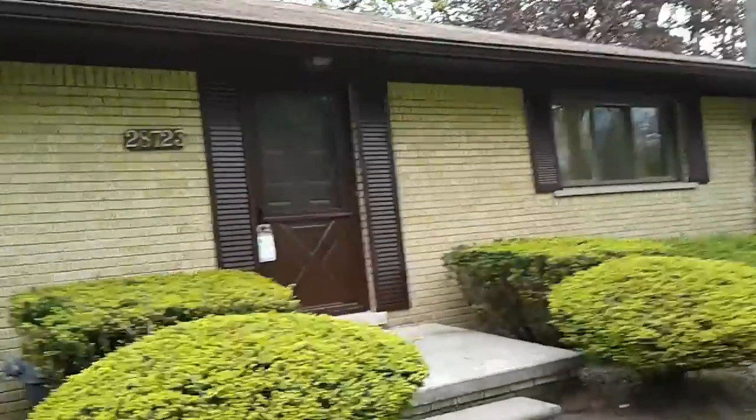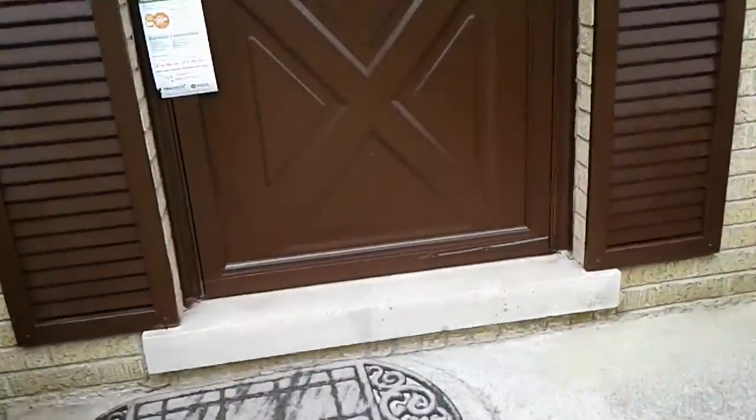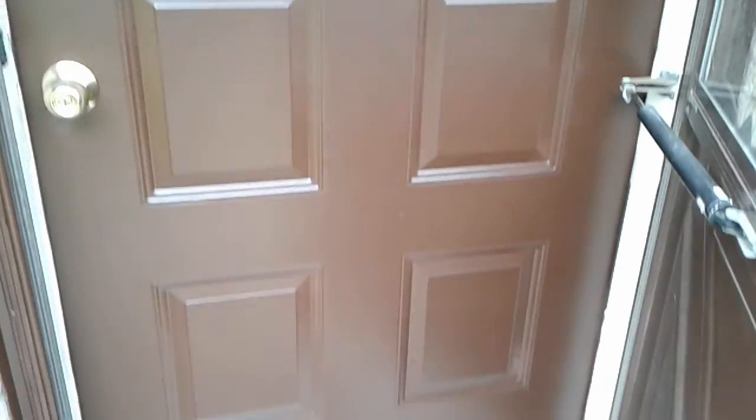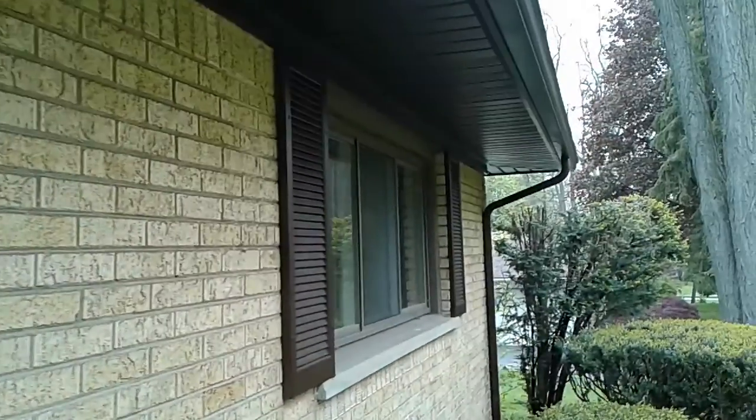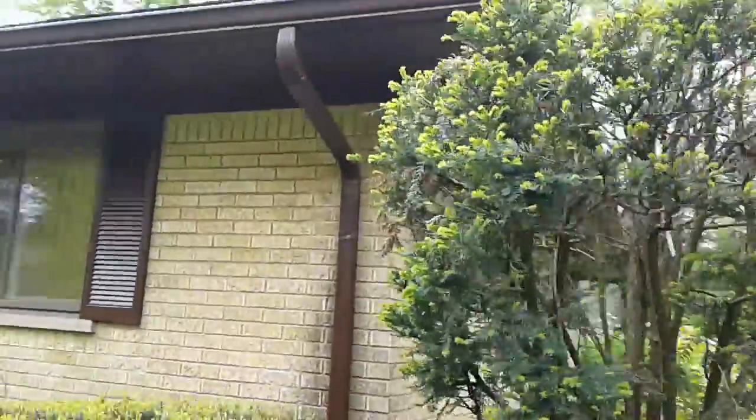I even painted the storm door, shutters, front door, downspouts, gutters.